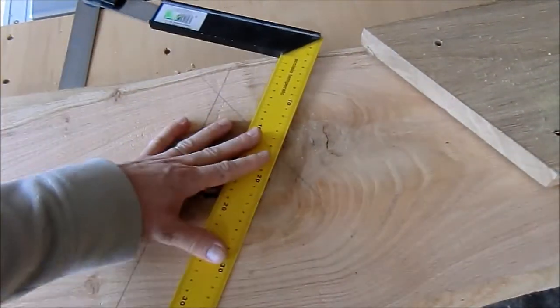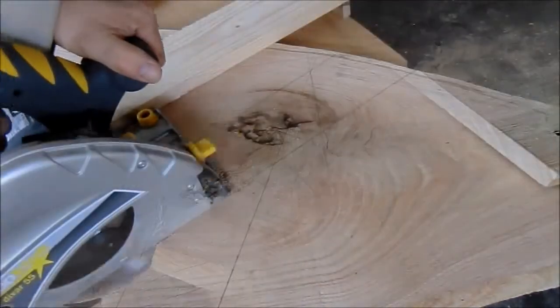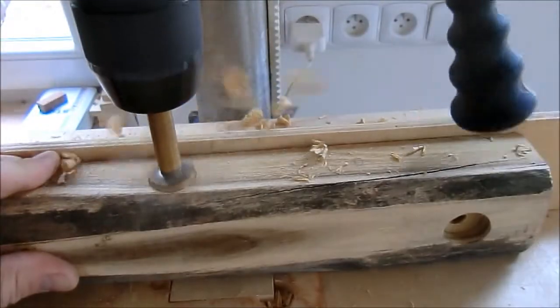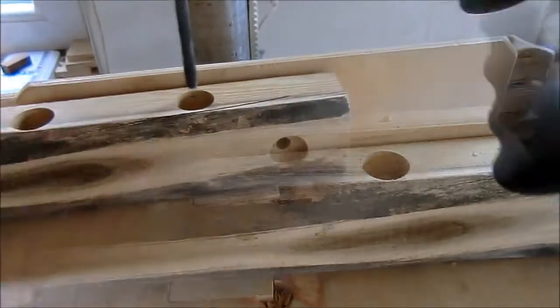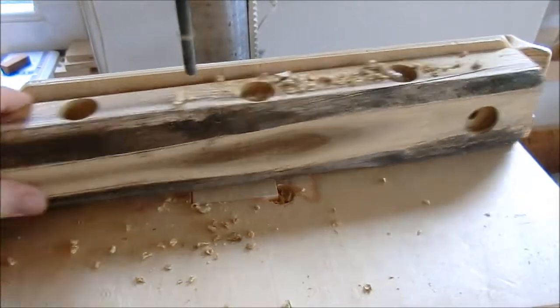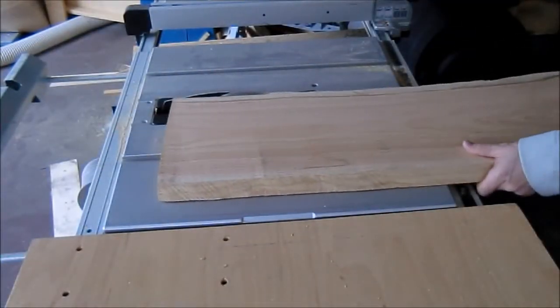Here I am defining the angle — this is half of the real angle of the bench — and also removing this big knot. Those are the rails from the bottom where I will hide all the nuts.